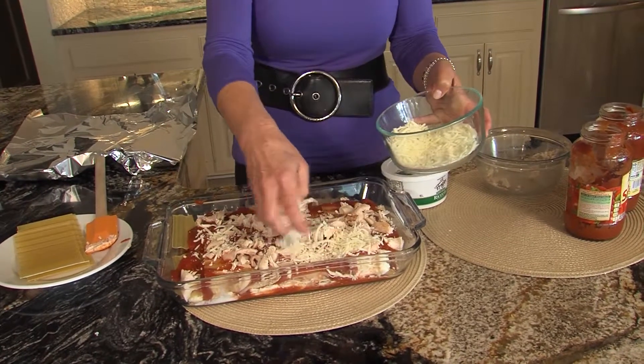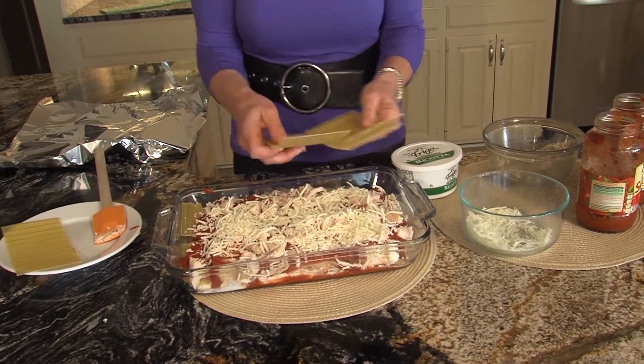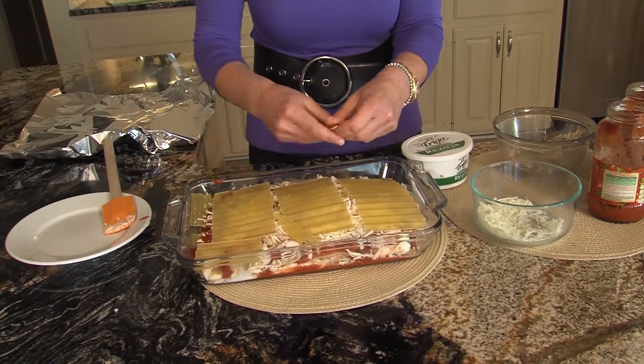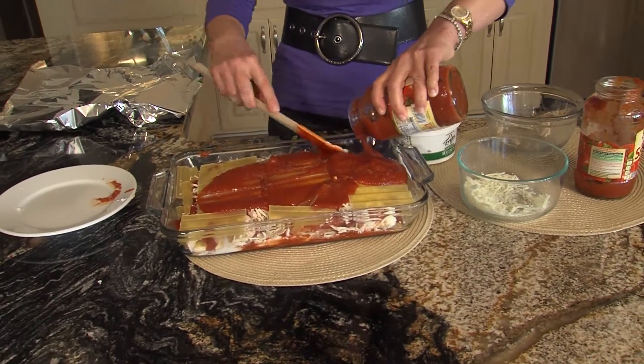And another layer of your mozzarella cheese. Always save a little of the cheese for the top. Then our last layer of your no-boil noodles — your no-boil pasta. We don't want to waste any of it. And then we're going to do our sauce on the top. Now, what's important when you use no-boil noodles or pasta is you do have to have enough sauce — that's what cooks it and makes it good. So we've used two of our sauces.